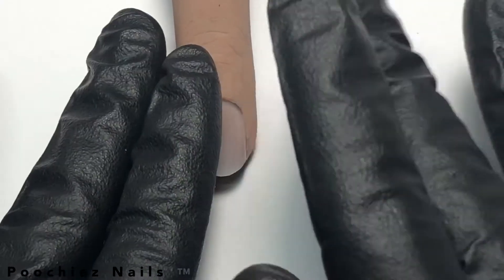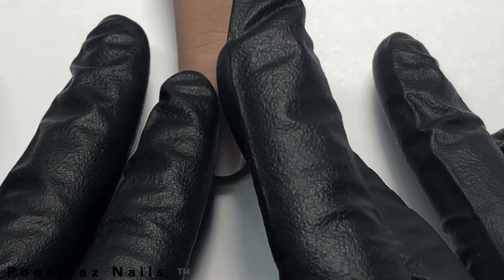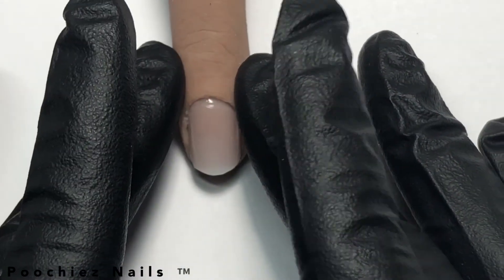Hello everyone, today I'm going to show you how to place and remove a nail tip from your Pucci's Nails realistic practice hand without soaking the nail off.